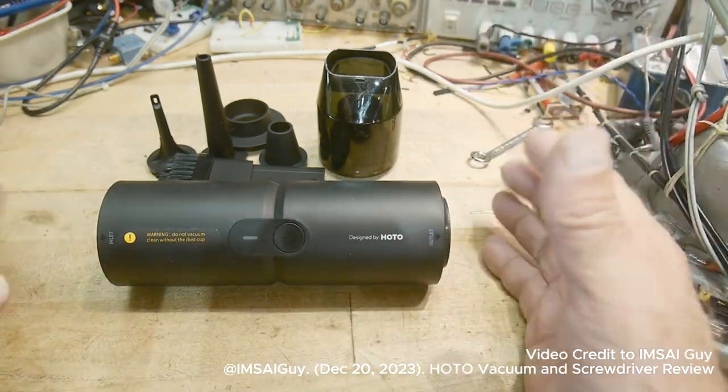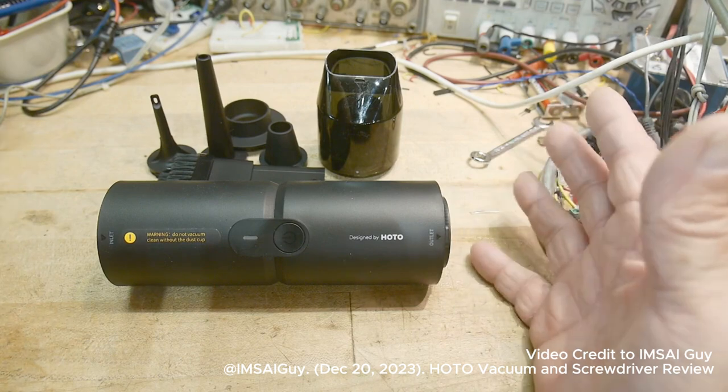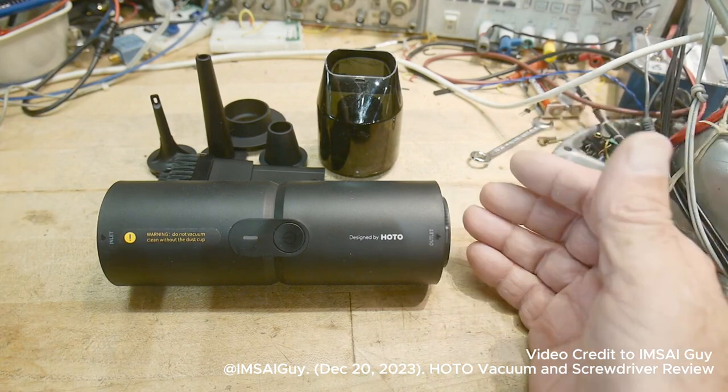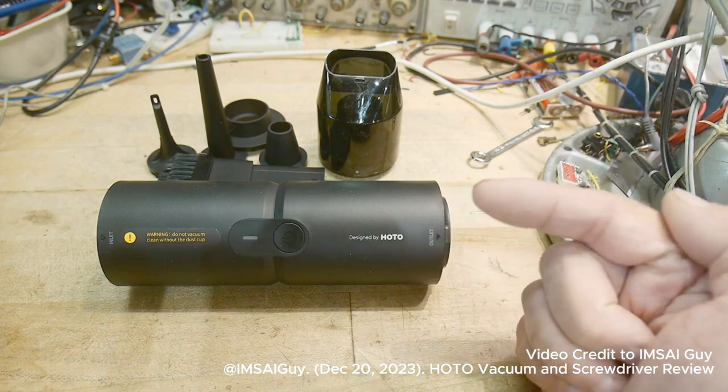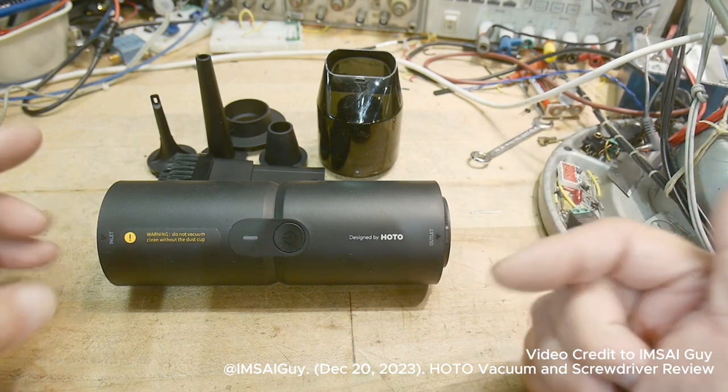Usually I get a whole bunch of requests for products of various types, and I refuse most of them, but this particular one I was very interested in. They sent me a second product too, and I'll show both on this video.